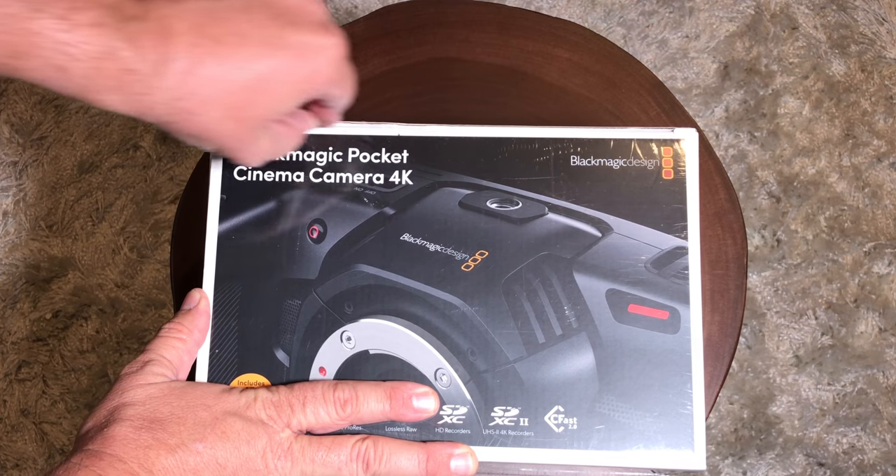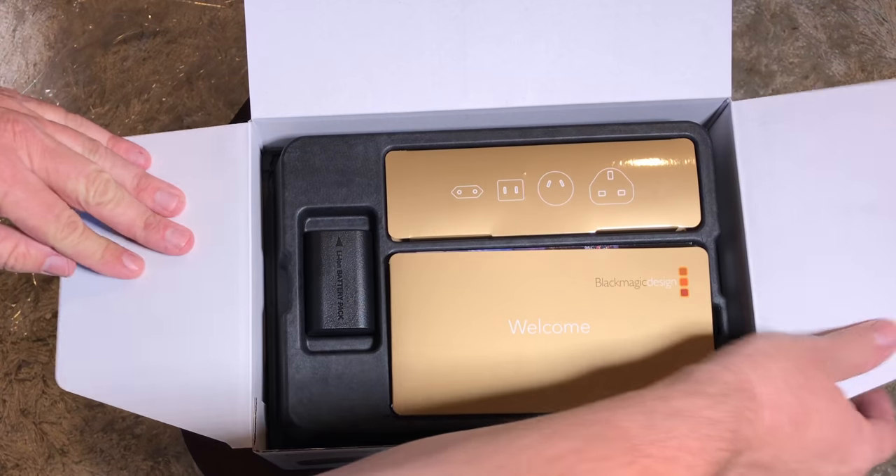Hello, it's Mark from Cars and Cameras, and today we're going to take a look at the Blackmagic Pocket Cinema Camera. Here's a quick unboxing.